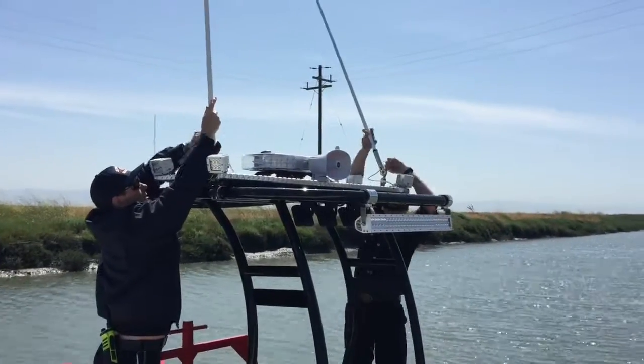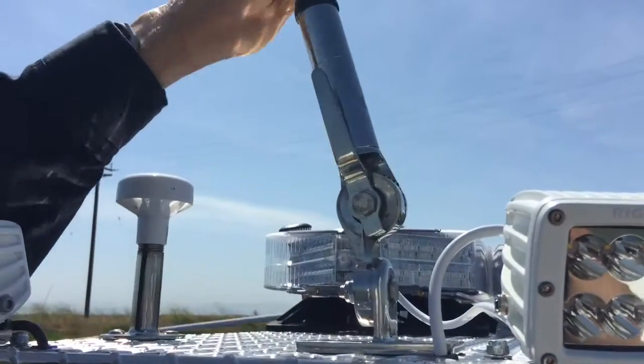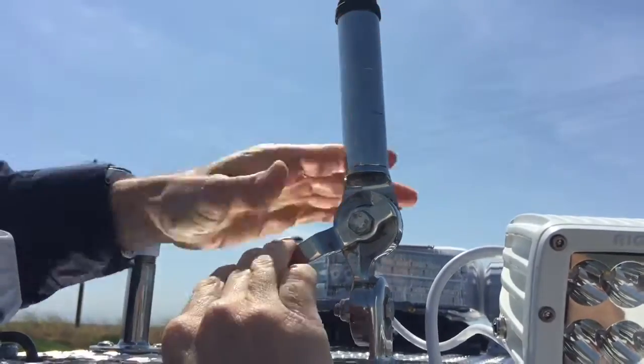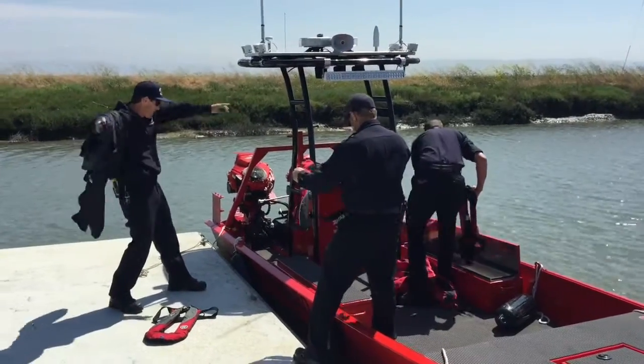It's important to know that these antennas need to be down in the trailering position, but before deployment extend them up and lock them, as shown here. Everybody in the boat must be wearing a PFD at all times.